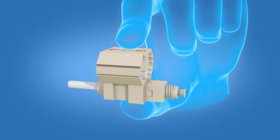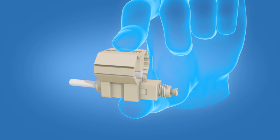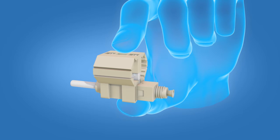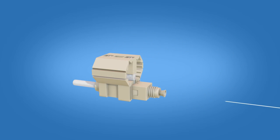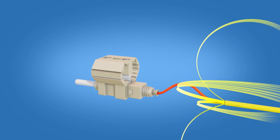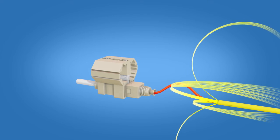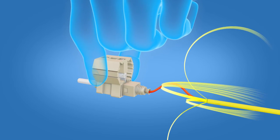Next, take the Fast ST connector and squeeze the top and bottom of the wedge to ensure that it is engaged. Insert the fiber into the connector and create a slight bend to maintain contact. Release the wedge clip by squeezing both sides and remove the wedge clip.